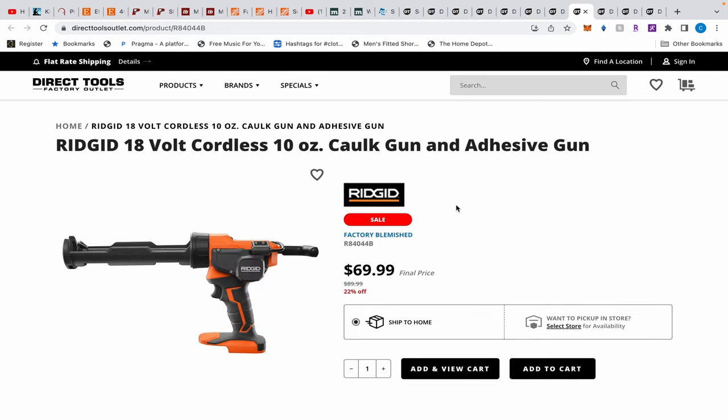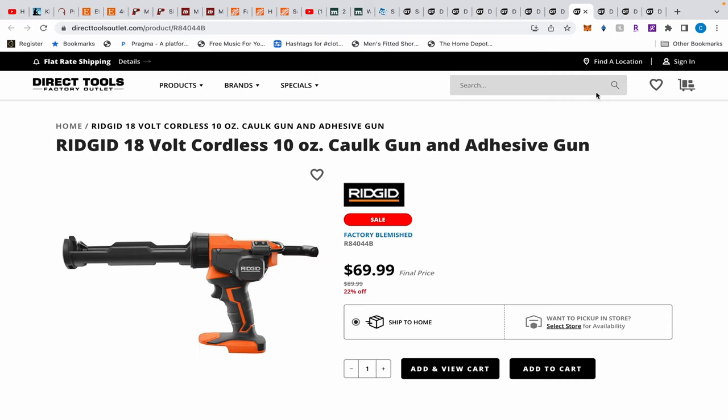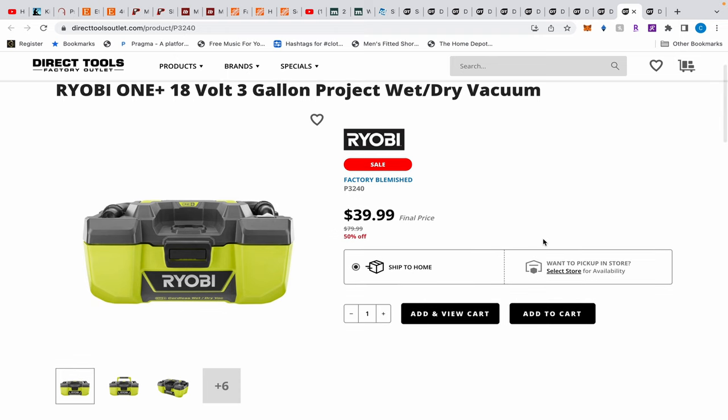There's an adhesive caulk gun from Ridgid for $70. I have the Milwaukee M12 version — I paid around $80-100 for mine. There's also a 10-inch pole saw, which is 40-volt if I recall correctly. The 18-volt ones were said to be flimsy, but pole saws are generally very expensive, so $70 is notable. I have some branches that need to be cut — I might indulge. Don't forget, Direct Tools charges $12-13 shipping, so keep that in mind and buy everything at once.